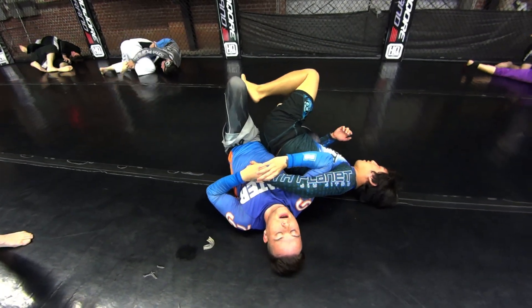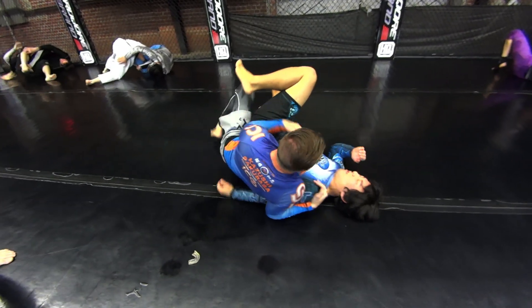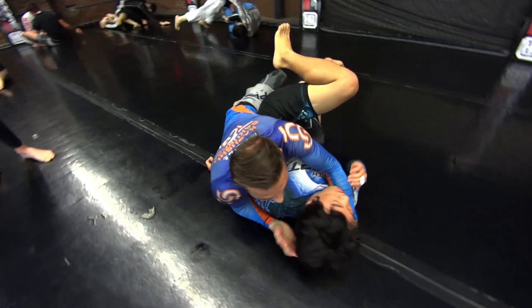I like to skip steps one and two, go right here to trap the shoulder, and do a little twister action.